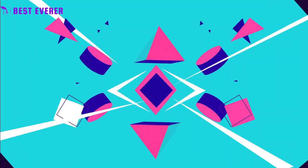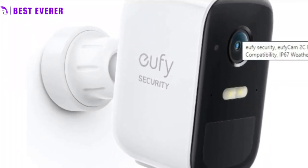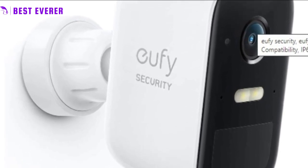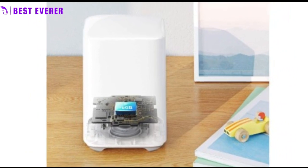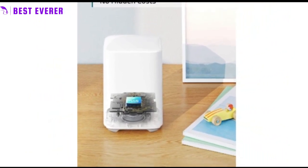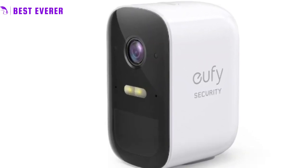Best Product Number 2. The UFi Cam 2K Pro is a security camera that provides 2K resolution for clear and detailed footage of what is happening in and around your home. It has a long battery life of 180 days from one charge, eliminating the need for frequent battery recharging. The camera also has detailed night vision for clear footage in low-light conditions.